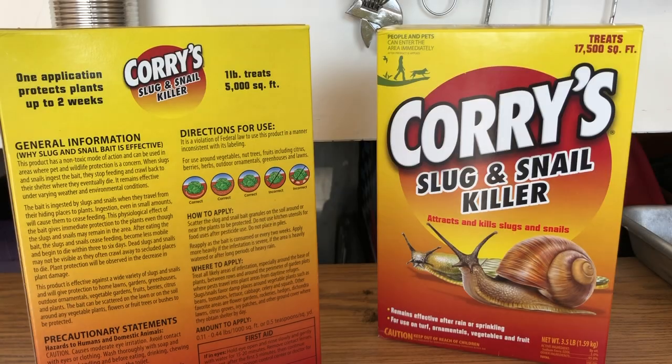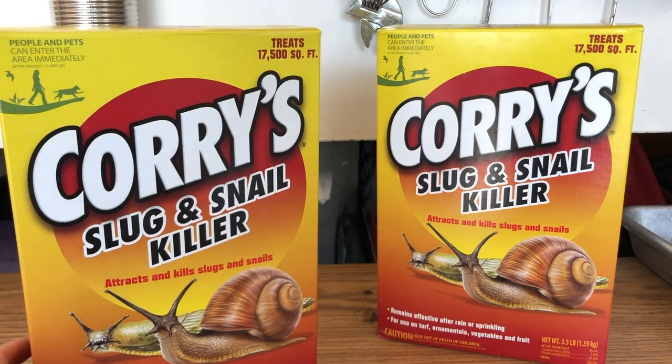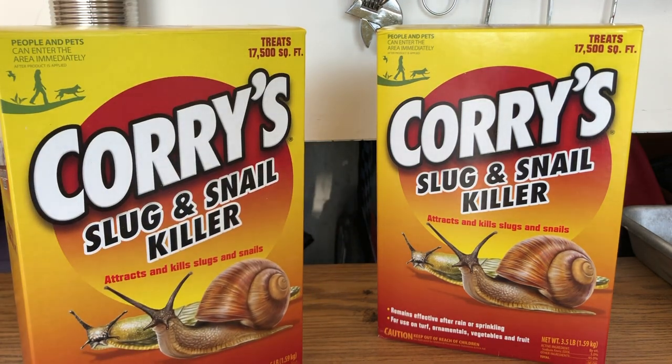So this is what I use — this is Corry's slug and snail killer, one pound. They say it treats five thousand square feet, but if you look at the box it says the amount to apply is anywhere between 0.11 and 0.44 pounds per one thousand square feet. So if you put it down at the minimum amount then one pound will cover five thousand square feet. But for me, I want these things gone — I'm going to put it down at a half pound per one thousand square feet. Doing the math, half pound per thousand square feet, I have 12,000 square feet of grass, so I'm going to need six pounds of this stuff. That's why I have two boxes here — three and a half pound boxes — so I'm going to have just a little bit left over when I'm done.